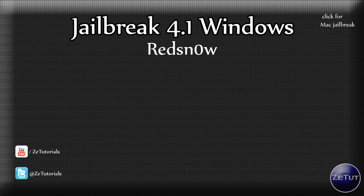Welcome back to zTutorials. Today I have another jailbreaking update video for you guys from RedSnow, so you can sit back, relax and enjoy your new jailbroken phone.